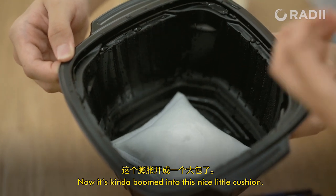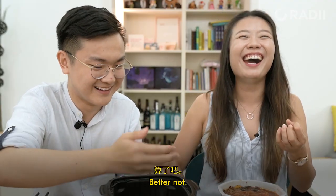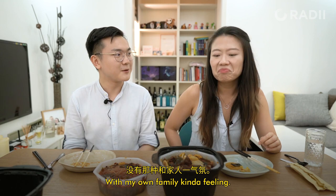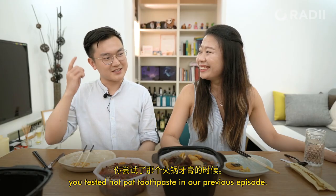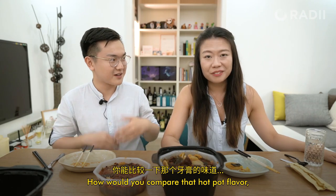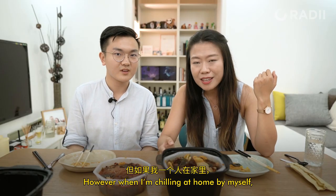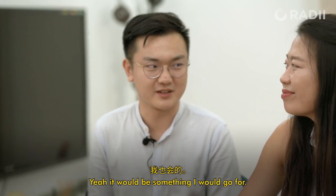Now it's kind of bloomed into this nice little cushion. I wonder if it's hot — better not touch it. Let's rate this one. I would say the beef really amazed me, so I'll give it an 8, despite the fact that it doesn't feel like a hot pot in the family setting. I'm gonna give it 8 as well because I really rated the beef. Hey, did you remember you tasted the hot pot toothpaste in our previous episode? How would you compare that hot pot flavor with this self-heating hot pot? I personally would see myself using the hot pot toothpaste not on a day-to-day occasion, but when I'm chilling at home by myself, maybe once a month or once every other month — yeah, that's something I'd go for.